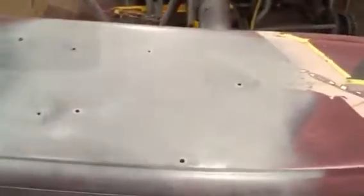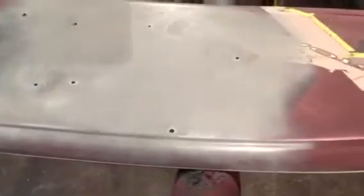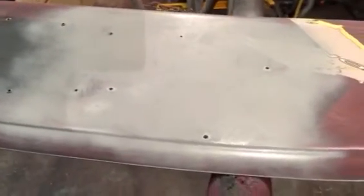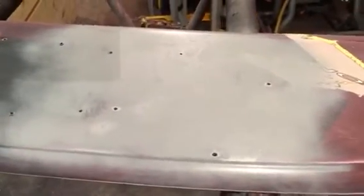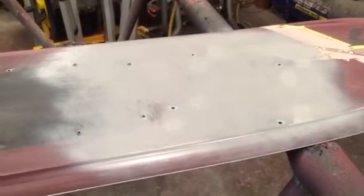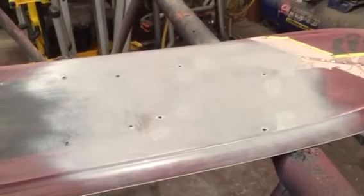We're going to let that dry. I'll see you in the next video. We'll get this all sanded down — I'll probably put one more coat of primer on it, a heavy coat after this dries off. Next video we'll sand this down, do the epoxy primer, and get a good start with the fun stuff. See you in the next video.